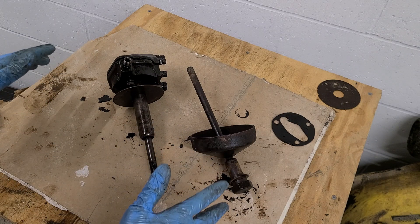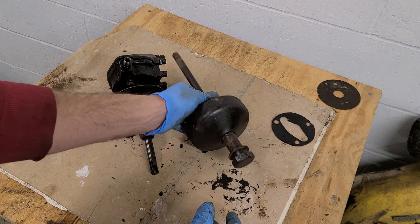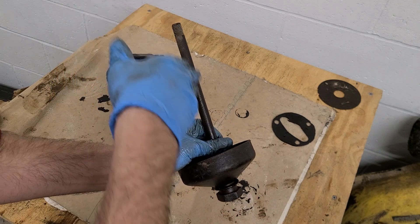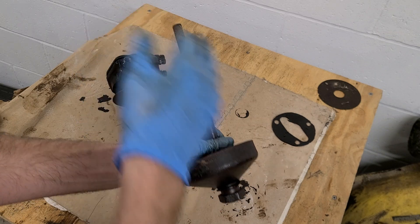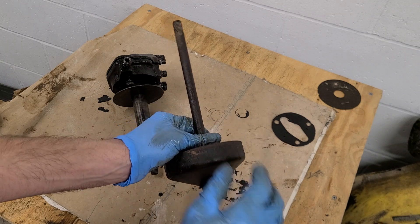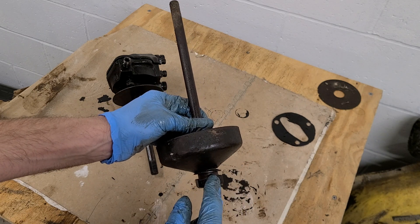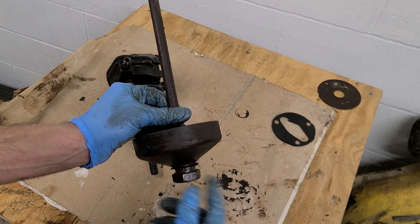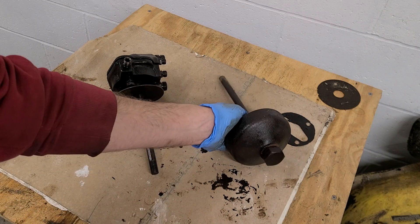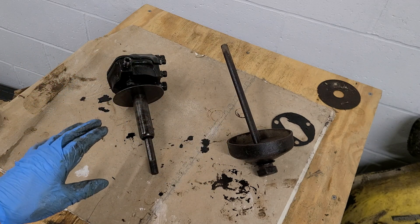The number one starter for this video: when you're tightening the cap for the oil filter — this bolt here is not part of this, it shouldn't be, but it was part of what someone took out here — do not over-tighten this as you're trying to seal the oil filter. If you do, that is when you break basically the end of this bolt in that oil head.